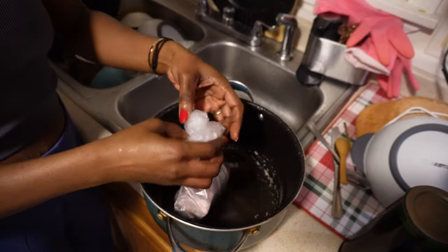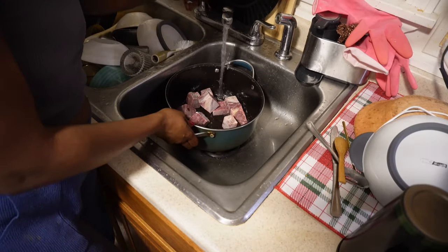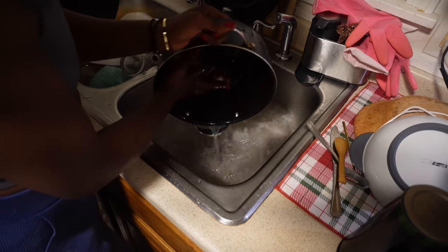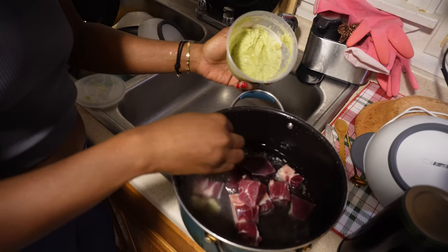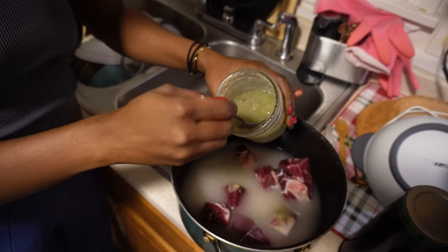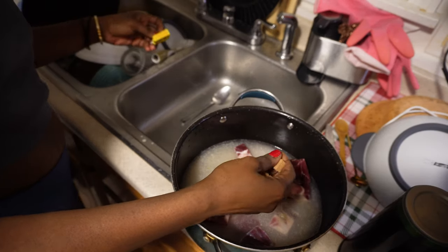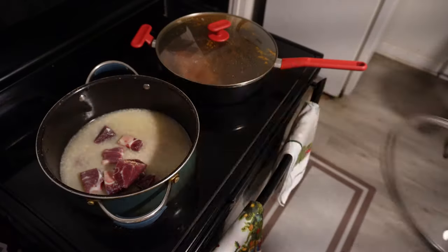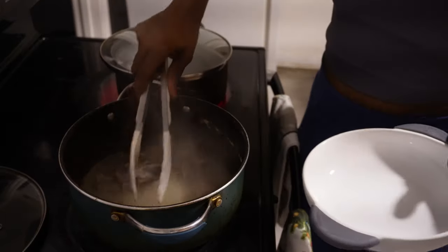I'm gonna be starting off with some goat meat jollof rice. If you are from Ghana, this is definitely something you've tried before — jollof rice is definitely one of my staples in this household. I'm starting off by prepping my goat meat using some garlic and parsley blend. I get this from the supermarket, and this particular one I blend myself. I'm adding some Maggi cube and then putting this on the fire to cook.